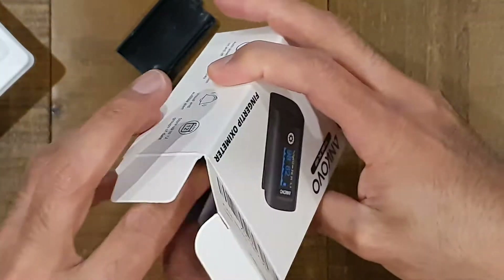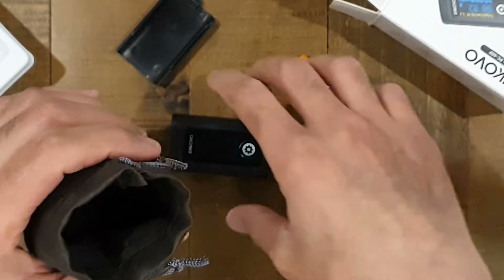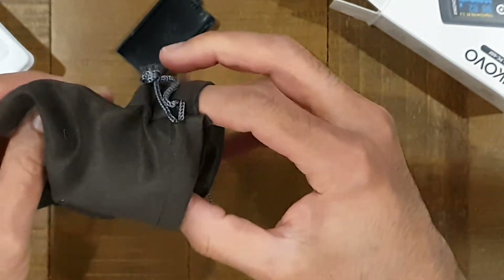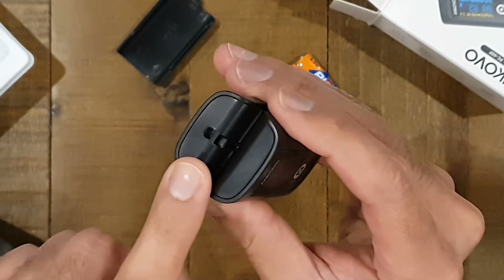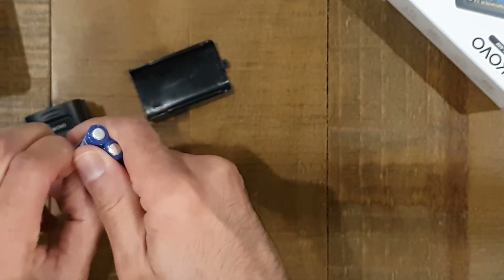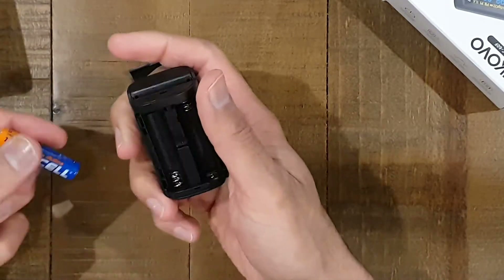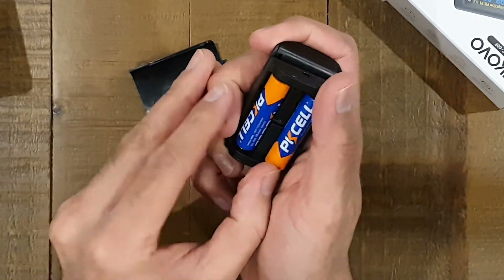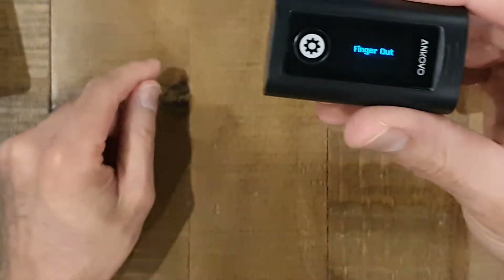There's a lanyard here, and inside there is also a carry case or storage case of some sort. The device goes in there and you just pull the drawstring. The lanyard attaches to the device itself. Let's go ahead and turn it on — looks like it's got quite a nice display there.